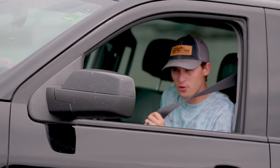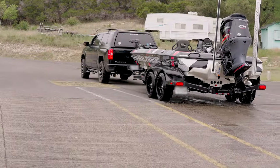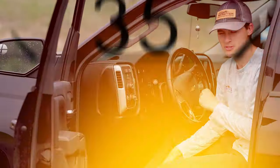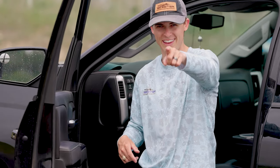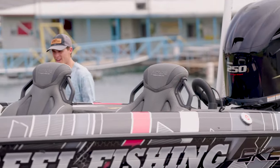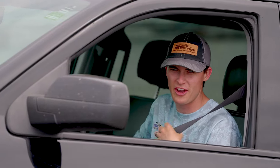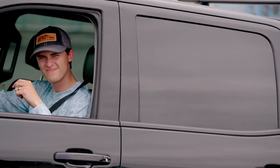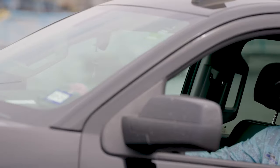My name is Tyler Anderson and we'll see you guys in the next episode of Skeeter School. Oh — actually, put the plug in. I'm doing the walk of shame. Put the plug in, folks, and we'll see you on the next episode of Skeeter School. And take your parking brake off, folks.